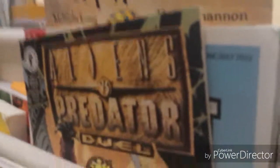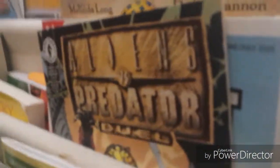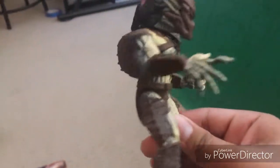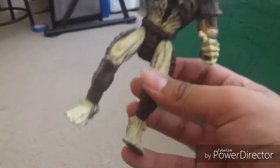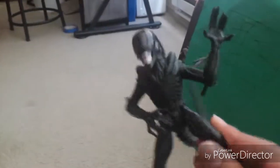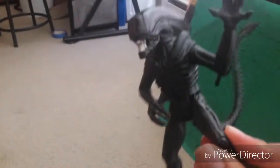Let me try to take it off — it's really hard. Sorry if my camera was stopping. Anyway, I already have Aliens vs. Predator comics, and this is really cool. I really like the designs of the Kenner Predator and the Kenner Alien — I really like the design. It's really neat.